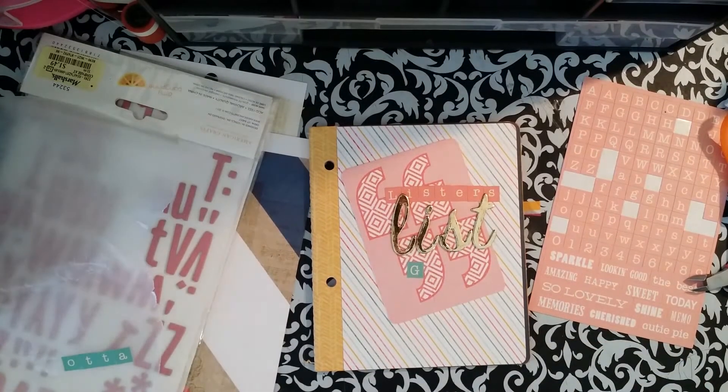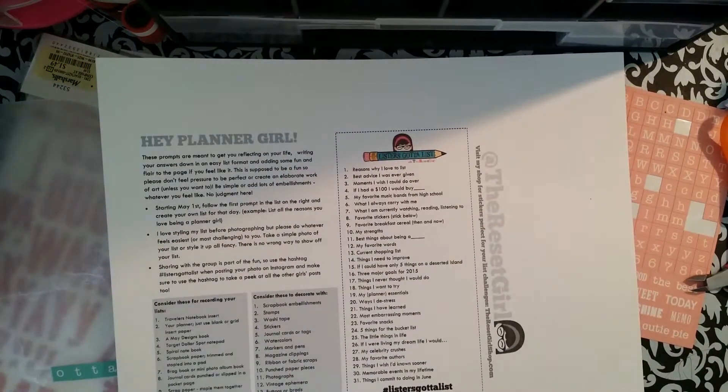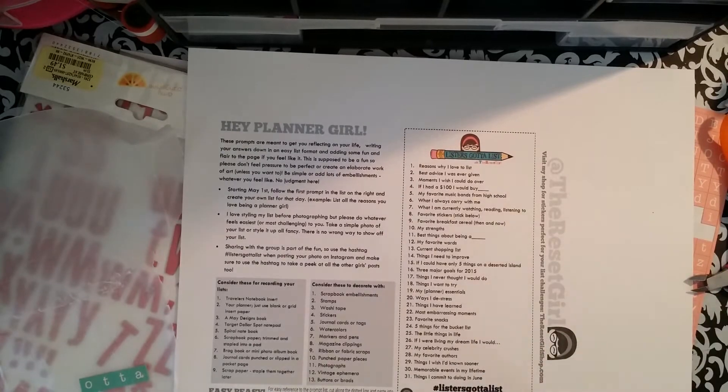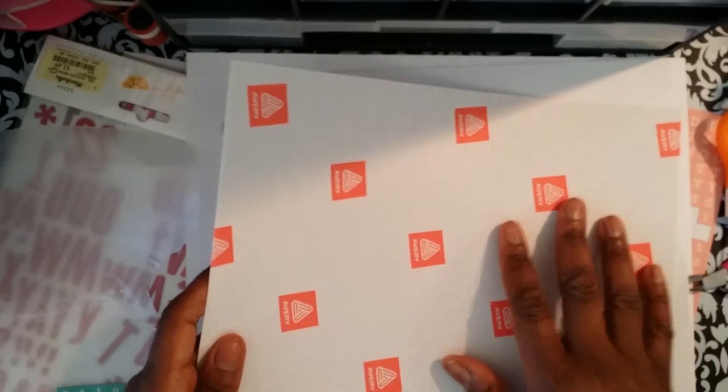Let me just stop for a second. She sends you a PDF and this is what it looks like — it's the Reset Girl. I'm going to list all her information below: her Instagram, a Facebook group, and everything. The hashtag is Listers Gotta List — I will also put that below. And then she gives you the whole month of prompts.